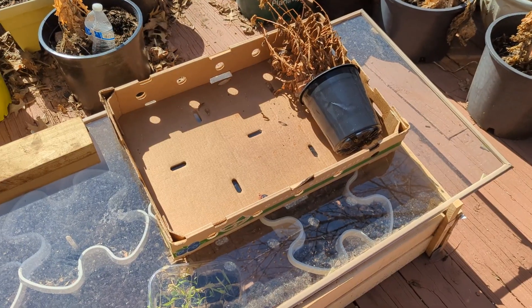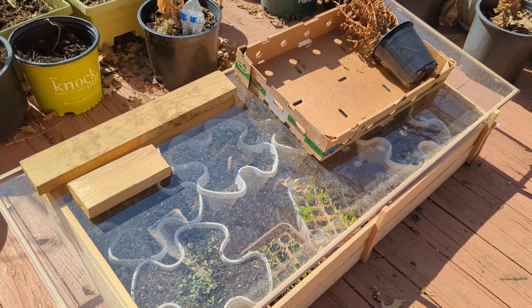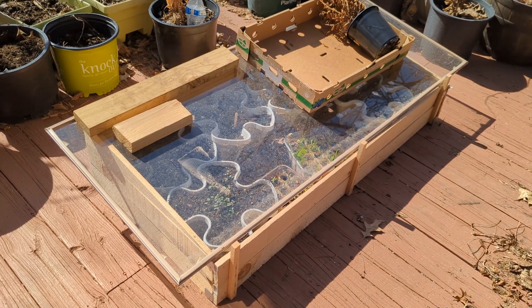A cold frame works very well too. I made this one for just $17 and it's coming in very handy. I will put a link to that video in the description, so check it out after this video.